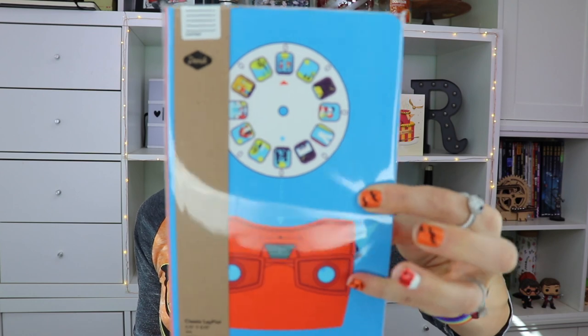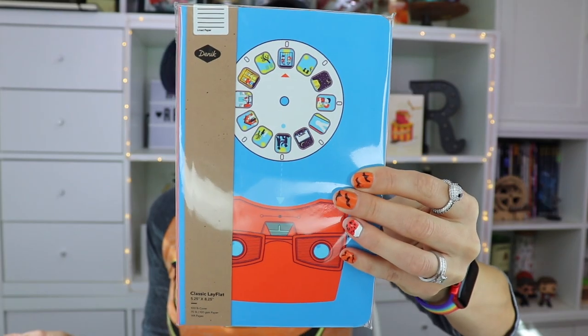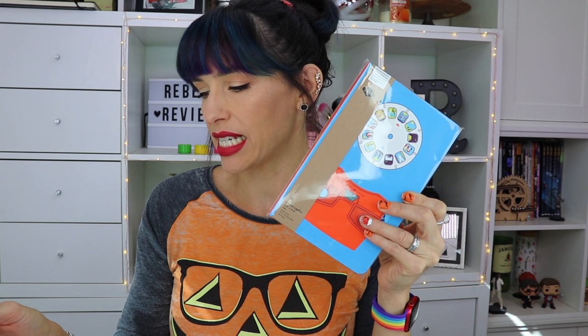What is this? A View Master lay flat notebook! It's a notebook, but it has one of those old-school View Masters on the cover. The card reads: 'Whimsy plus office supply plus unexpected epiphanies equals this snazzy retro notebook. The manufacturer donates their proceeds to fund education projects around the world. 1966 tour of Disneyland discs not included.'